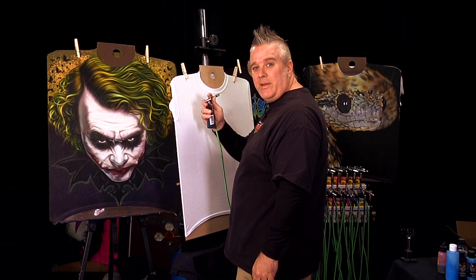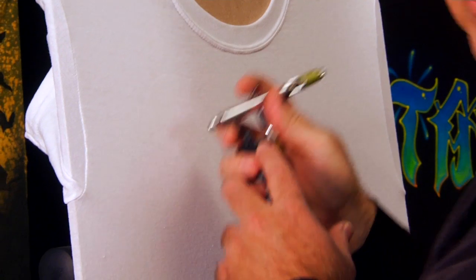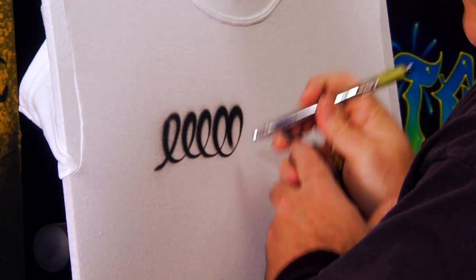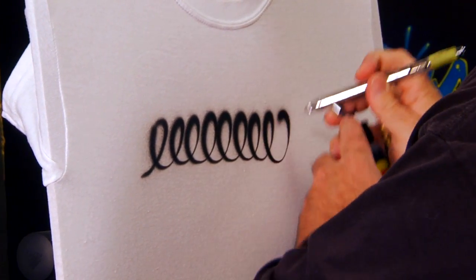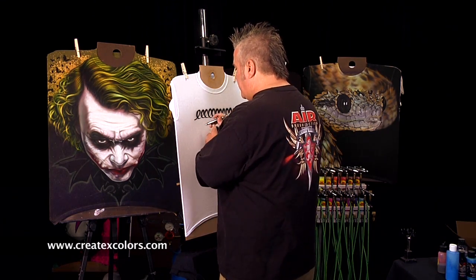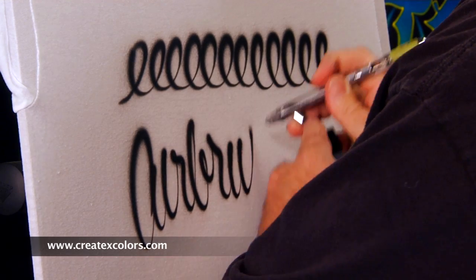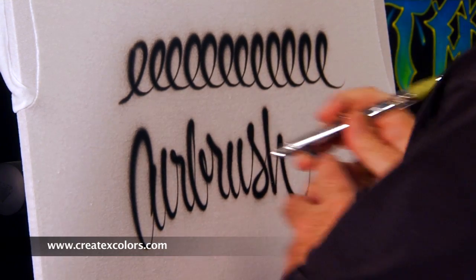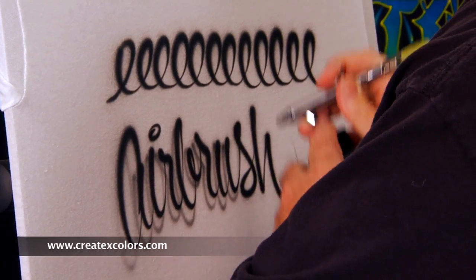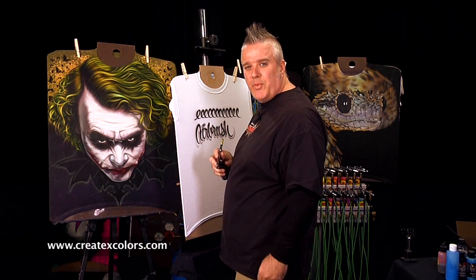Now that we've got our paint hooked up to our airbrush and our airbrush hooked up to air, we can get started. Push down for air, pull back for paint, and just get started. Just let that paint come out of that airbrush. See how nice and smooth that flows — we've got it reduced just right. And that's how you get started with Wicked Colors.